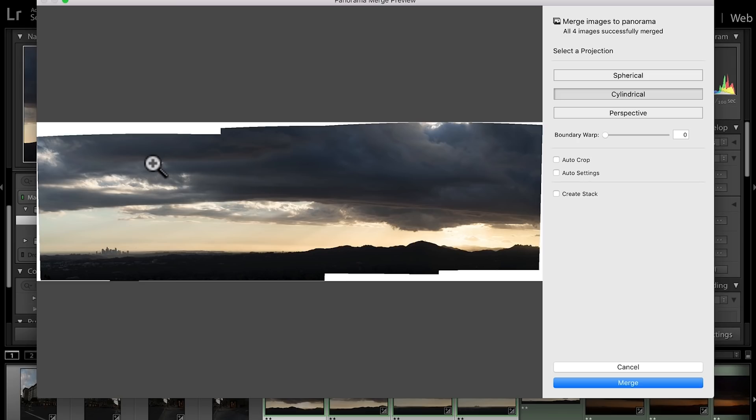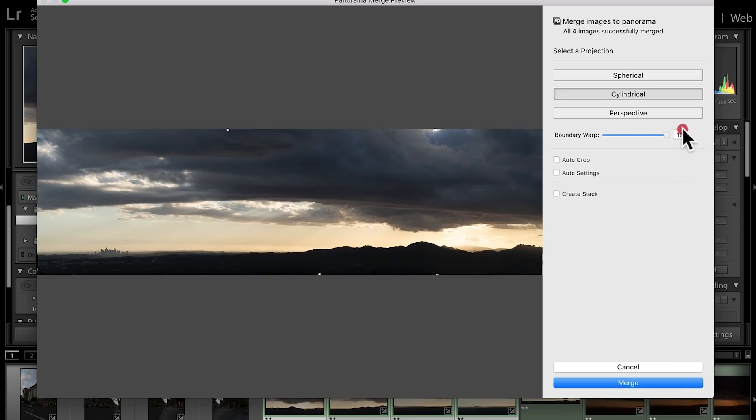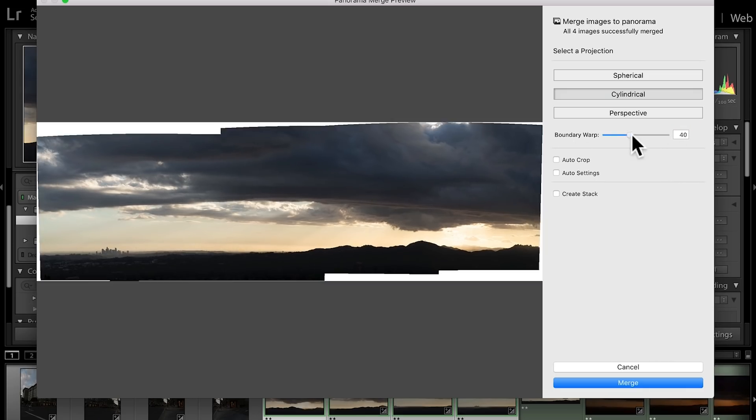This was the beginning of that sunset — a beautiful view from Pasadena over downtown Los Angeles, California. But we have an issue: we have all this white here. There is an amazing option called Boundary Warp. If I move this all the way to the right, check what's gonna happen — it's going to fill all that space, and now we don't have this anymore, which is really cool.